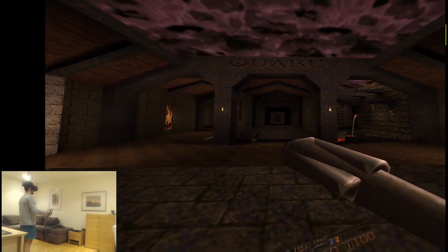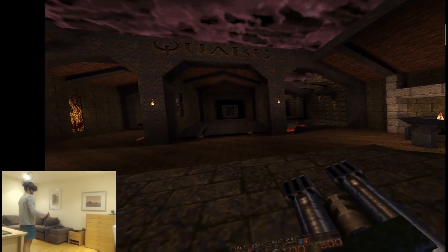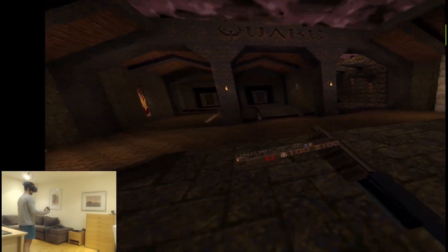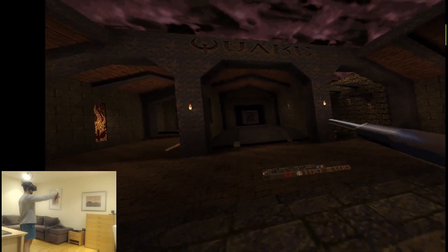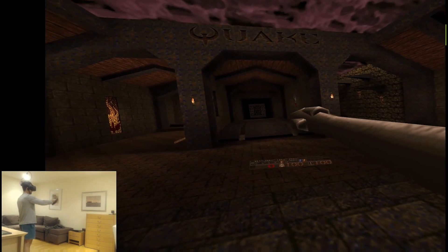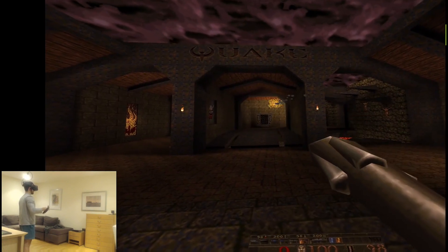I've changed the positioning of the laser pointer — now it starts at the end of the gun. Before, it was starting in the middle of the gun, so now it's a little bit more accurate and it shoots exactly where it's supposed to. As you can see, it also works with rockets. Before there was a little bit of offset; now the rockets go exactly where you shoot them.